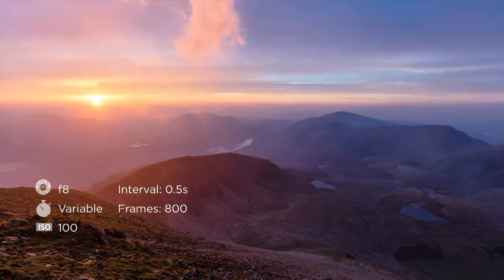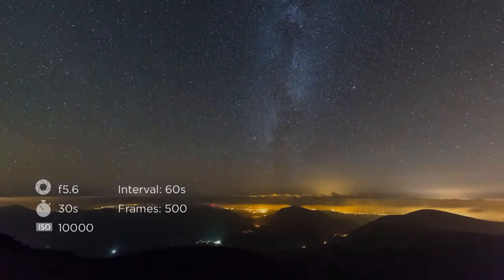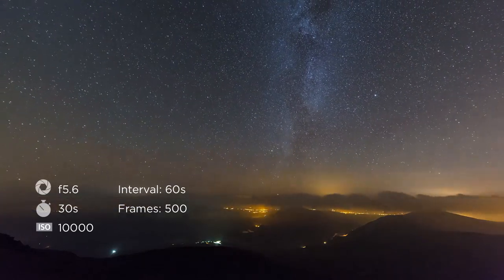This is really special, it's just really nice. It's putting on a good show, isn't it?